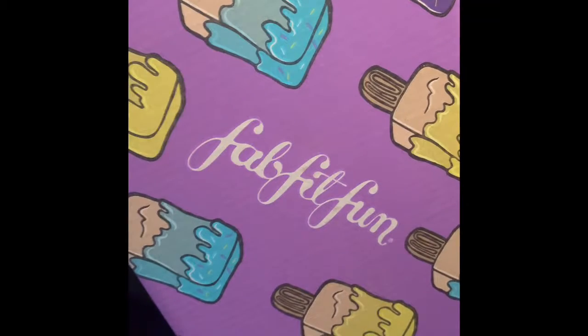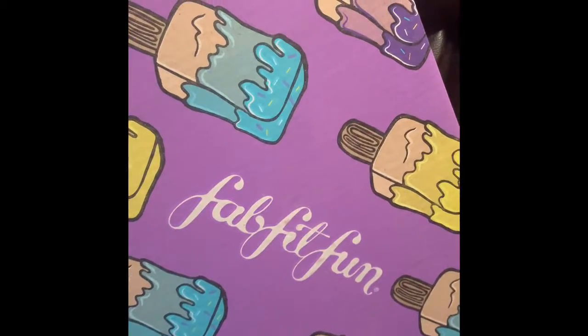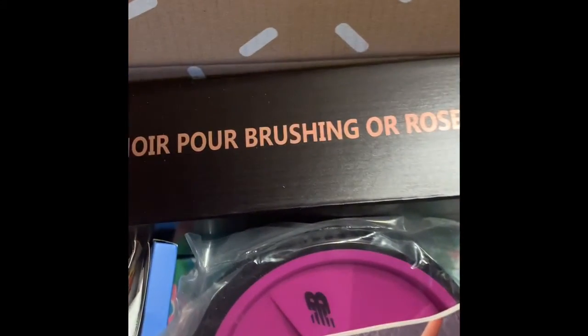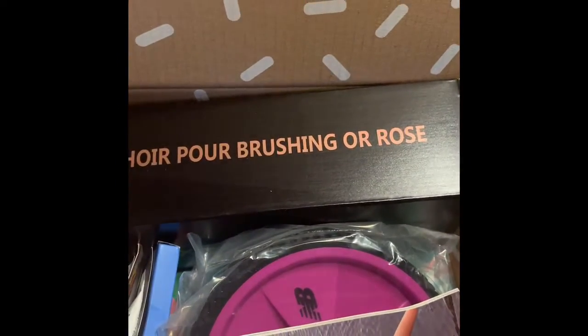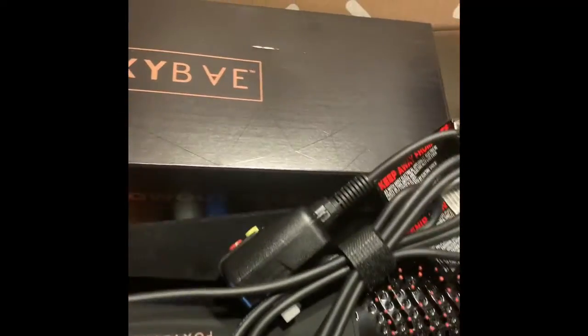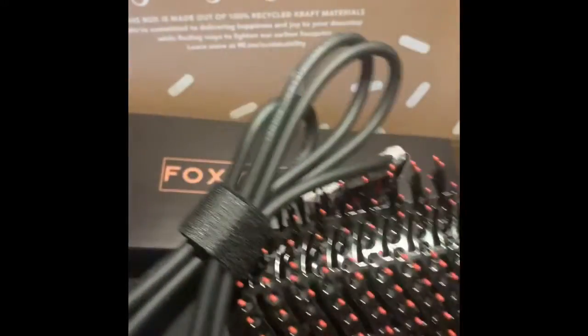The FabFitFun box is finally here. Check out this brush — it is so freaking huge. Look at this Foxy Bay brush. It is huge in this box.